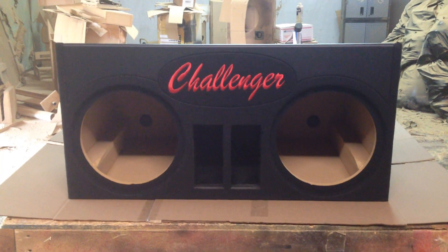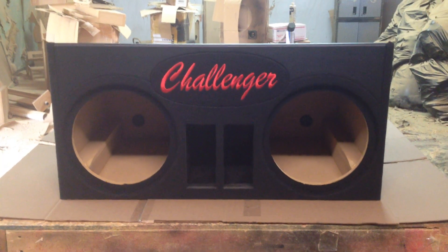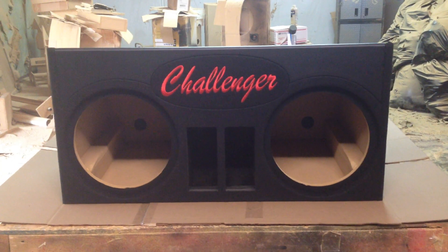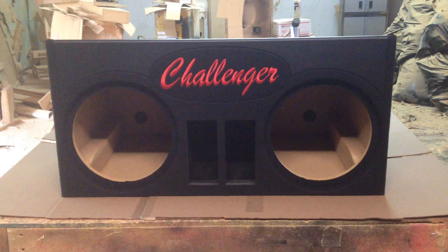This box usually comes with a ram's head, but this one is going into a Challenger. So we want to put it up there for our friend Brian. This box is for two 12s and is ported and dual chambered, as you can see.